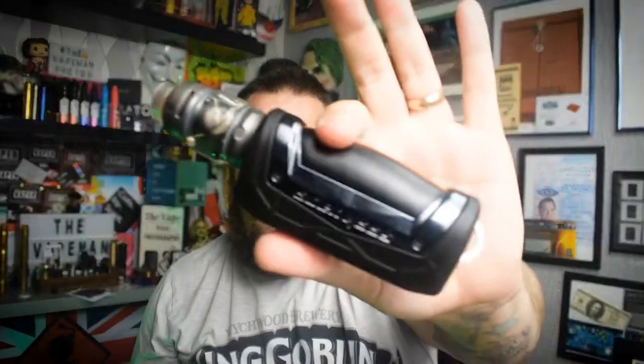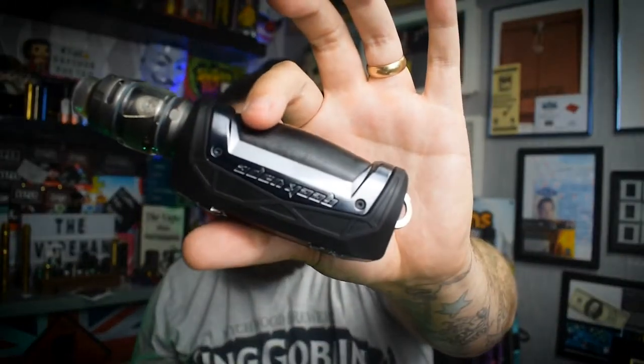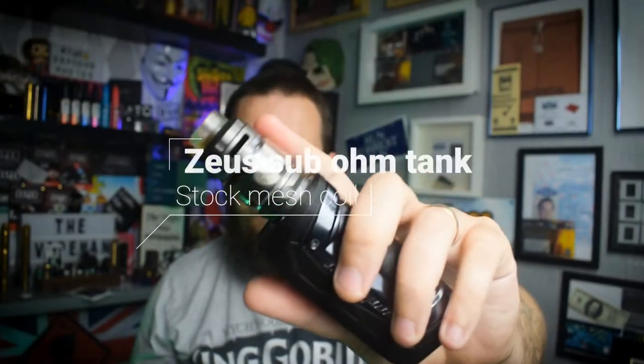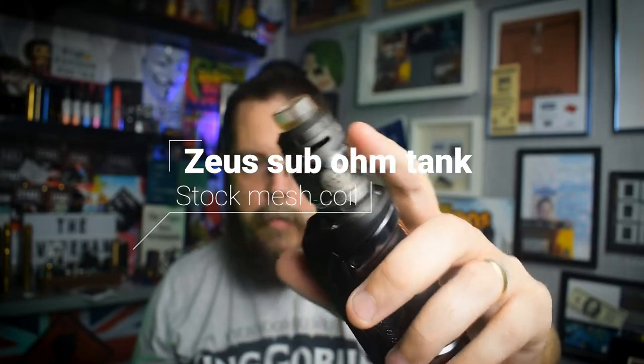So what will you get? You'll get the mod itself. It'll come with a USB wire — I recommend that for updates only and not charging. Always use a proper charger when you are charging your batteries. It also comes with the Zeus stock coil tank, which we will go into a bit later.